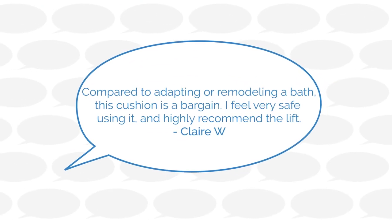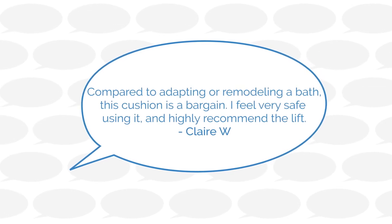Let's see what Rehab Mart's customers have to say about the bathing cushion bath lift.